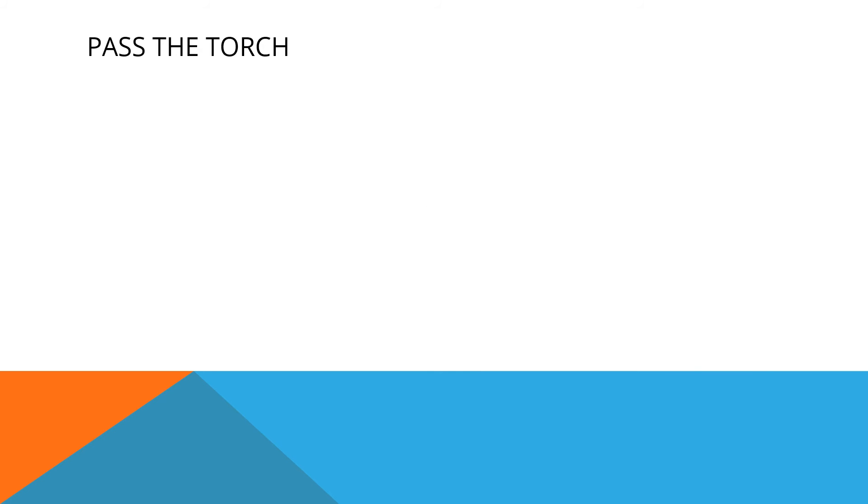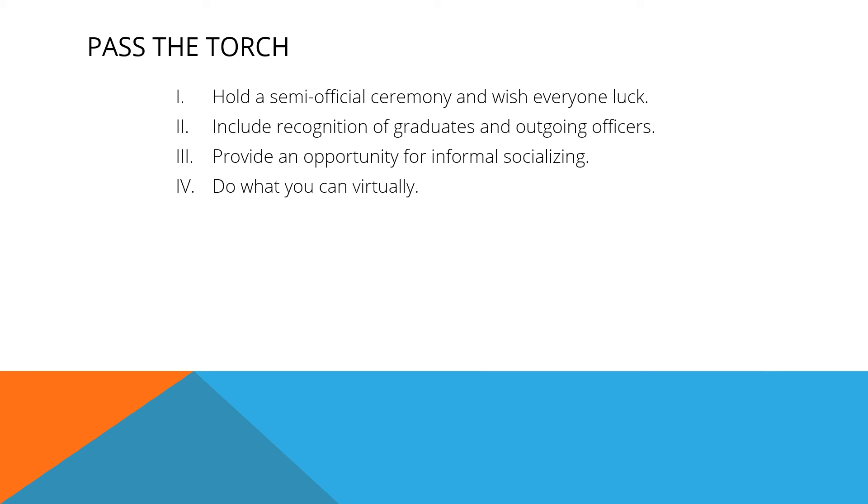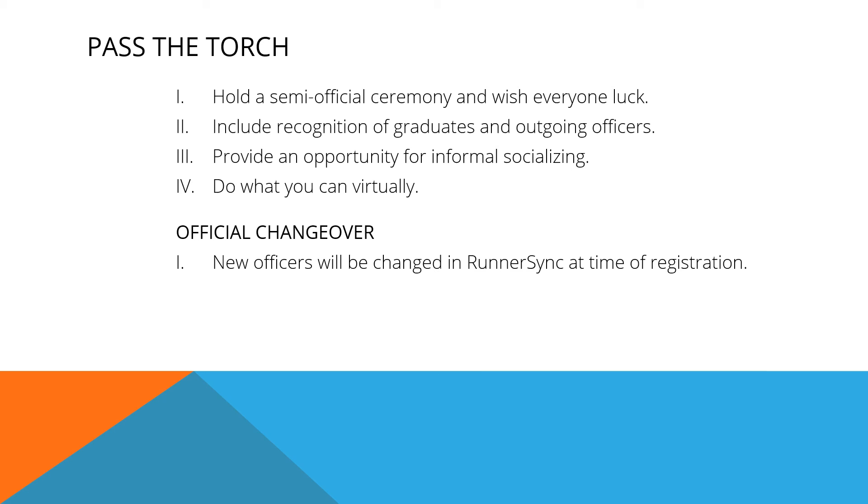Handing your club over to the next generation is a big deal, so don't treat it like it's nothing. Your outgoing officers were important. Your incoming officers are important. Both need to be recognized. Your club should hold a semi-official ceremony and wish everyone luck in the future. It should include recognition of graduates and outgoing officers as well as the new officers. It should provide an opportunity for informal socializing and give club members a chance to meet the new officers. And finally, do what you can virtually.